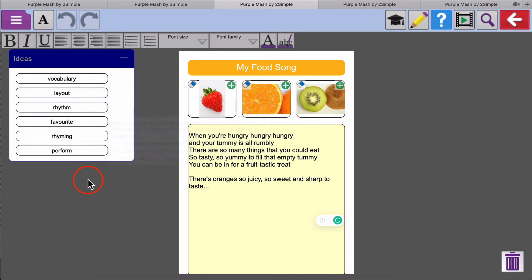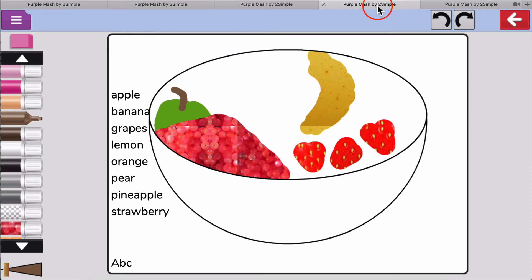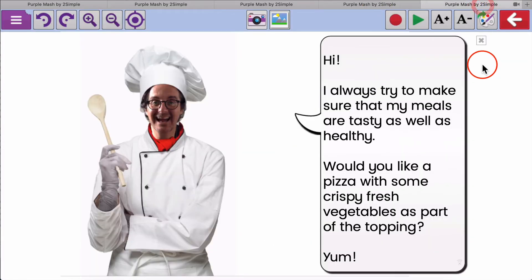Here's my beginning of an attempt. We've got paint projects like this one — a healthy fruit bowl. And MashCams are always great fun; these are all food themed with an opportunity to talk about healthy eating as well.